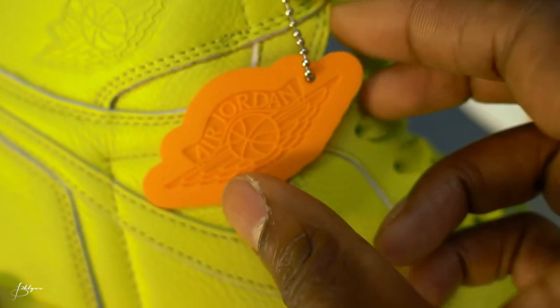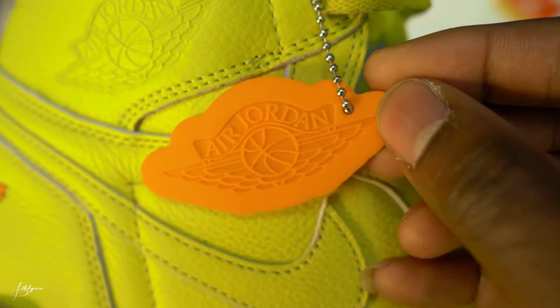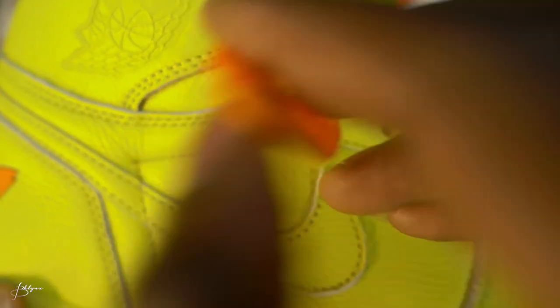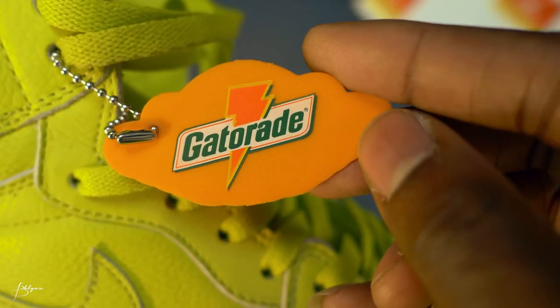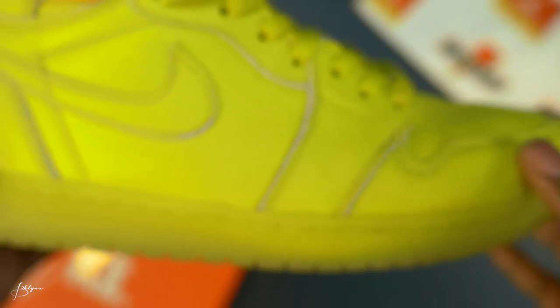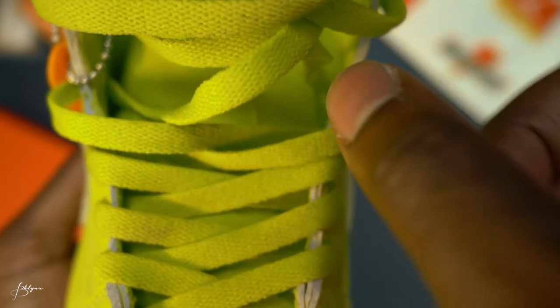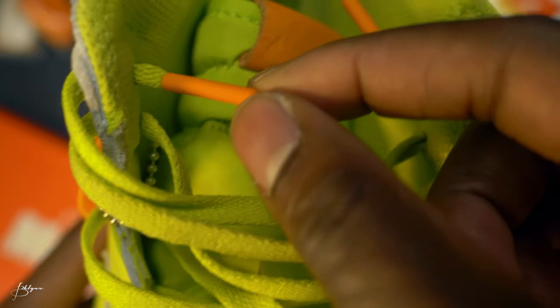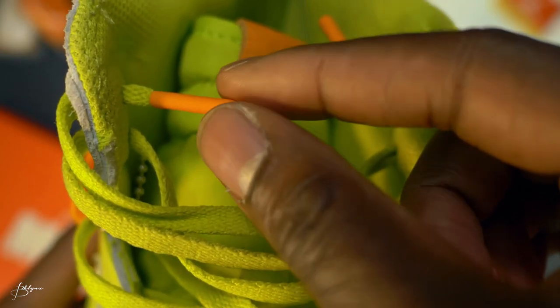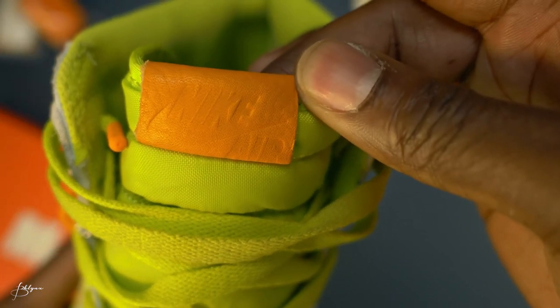It also comes with this sneaker tag, keychain-type thing. Orange Jordan logo on one side, and on the flip side it says Gatorade with the Gatorade logo. Laces are the same color — lemon lime green. Lace tips are orange. On the tongue we have the orange Nike Air logo.